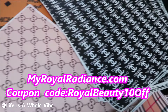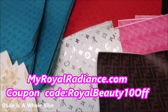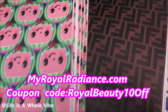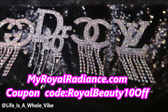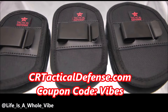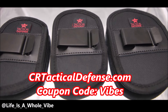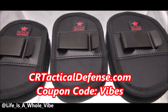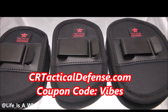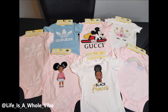Check out our website MyRoyalRadiance.com where we carry faux leather-inspired designer fabric for your crafting needs, luxury-inspired croc charms, as well as iron-on patches and much more. Enjoy the coupon code MyRoyalBeauty10All. Also check out CRTacticalDefense.com where we sell in-waistband gun holsters, belly band holsters, and many more. Check out my discount code Vibes for a special discount for my subscribers.